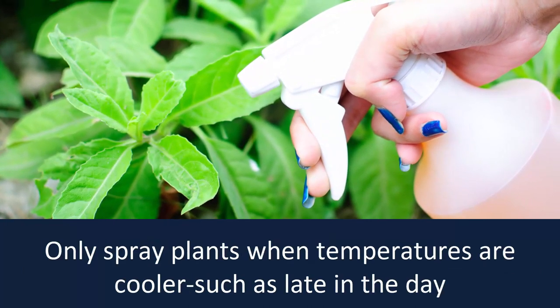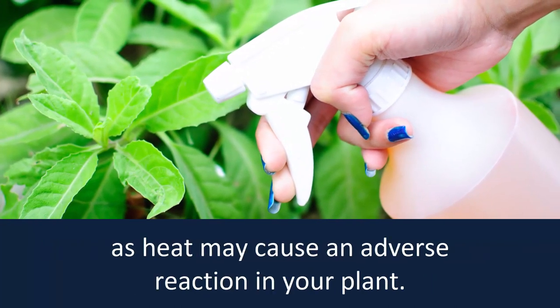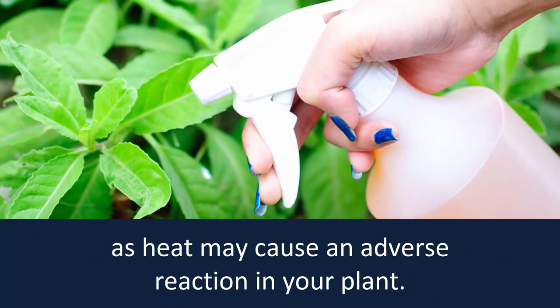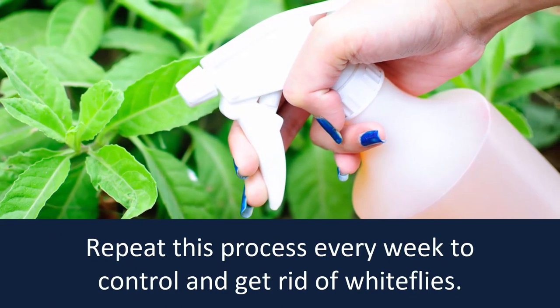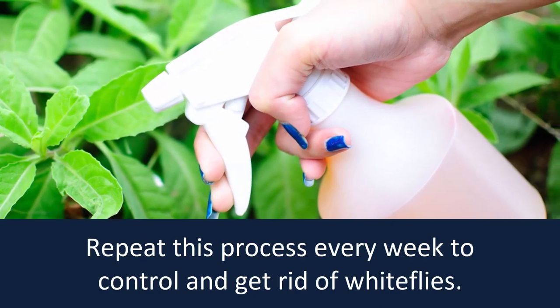Be sure to spray the undersides of leaves. Only spray plants when temperatures are cooler, such as late in the day, as heat may cause an adverse reaction in your plant. Repeat this process every week to control and get rid of white flies.